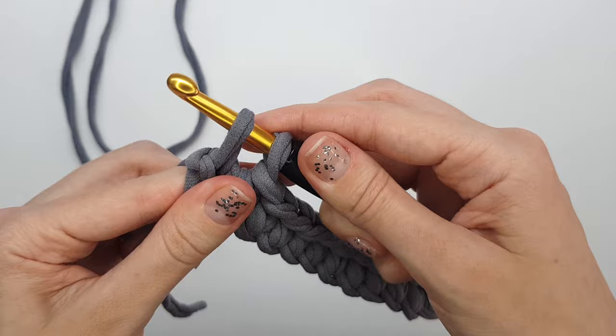Now we will crochet the second part of the first row of our rectangle. The second part will look the same as the first one — we will make single crochet in front of each single crochet that we made in the first part. We will insert the hook into the same stitches used in the first part of the first row, getting single crochet in front of single crochet for the whole row.